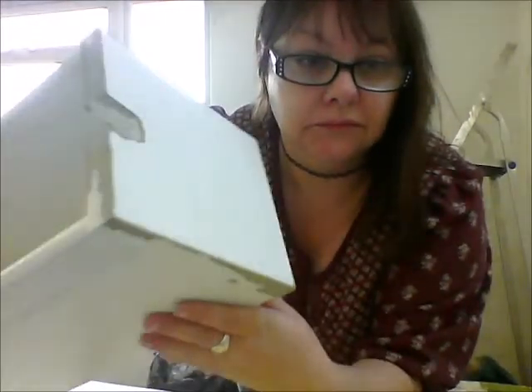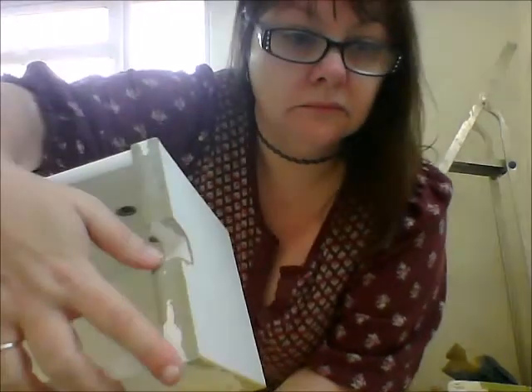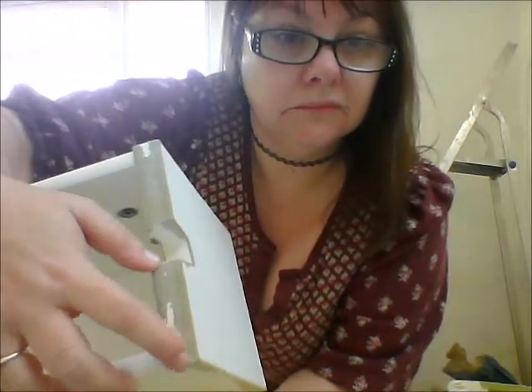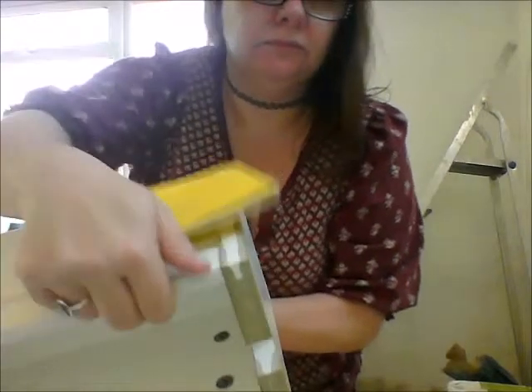Once I'd finished taking off all the really loose bits with the scraper, I started on the drawers. These drawers are really awesome — they fit into the middle of the table. I've just taken all the loose bits off of here and I've got myself some sandpaper.